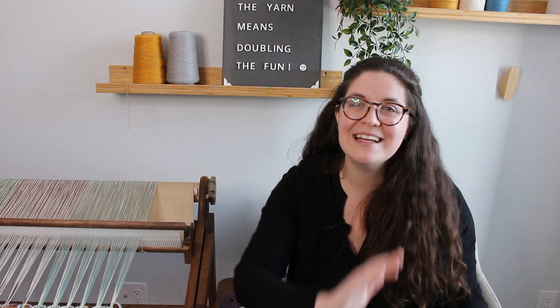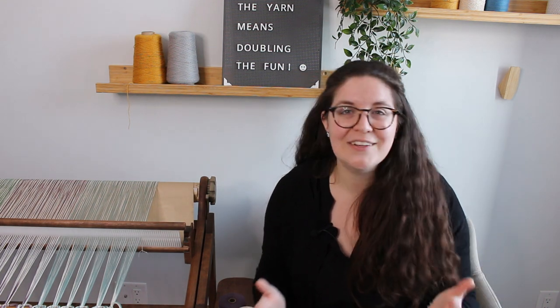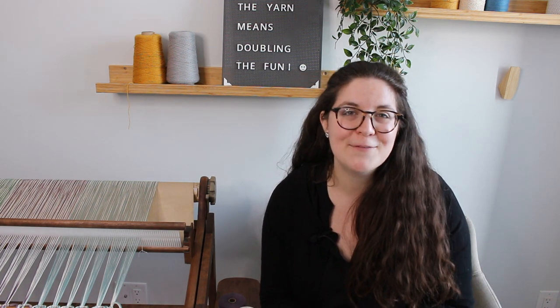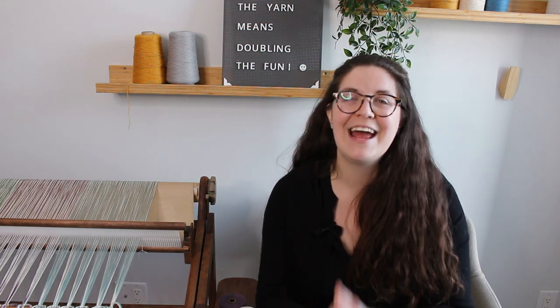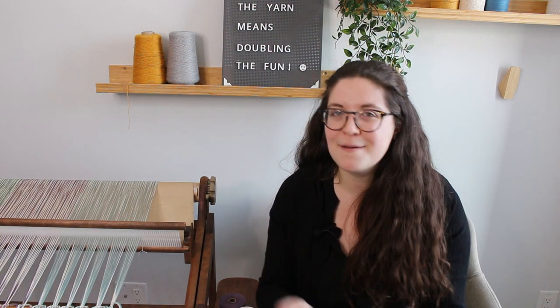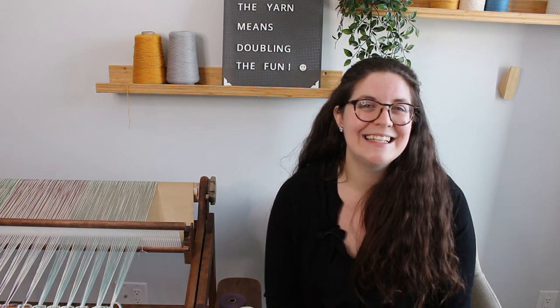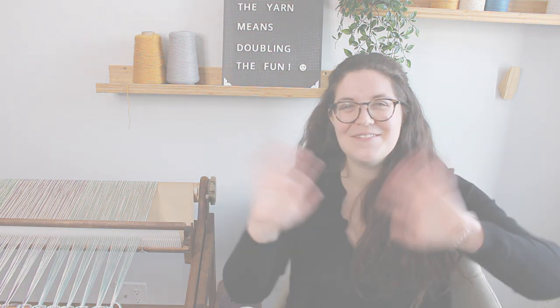This is it for today's video. I hope you enjoyed it. Now we have a loom that is all well warped, so next week I'm going to weave with it and show you all that this pattern has to offer — fun with the little stripes. I hope you'll join me next week, and don't forget to put February 12th on the calendar for our live chat discussion together. See you soon, bye bye!